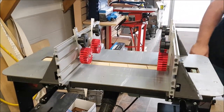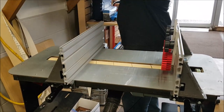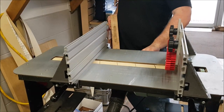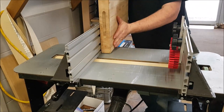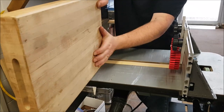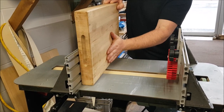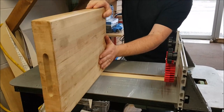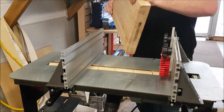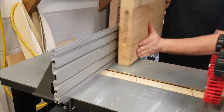These fences can also be used for edge sanding. If I remove these feather wheels and I have a board like this, they make a great way to edge sand. I forgot to turn my dust collector on there, but this fence here is six inches tall, so it's really easy to support even a large piece up against it.